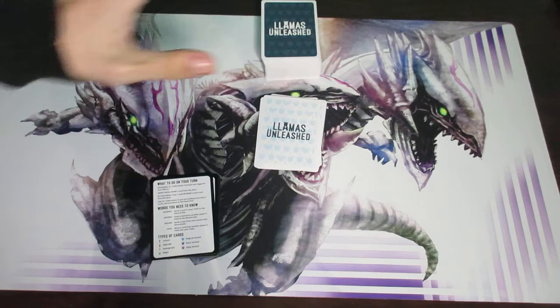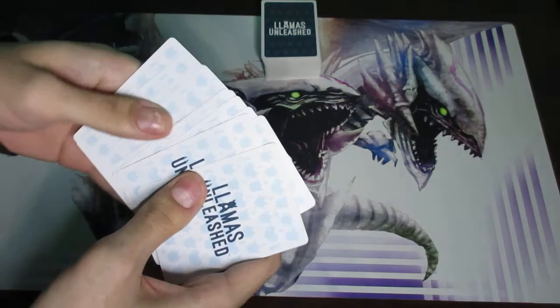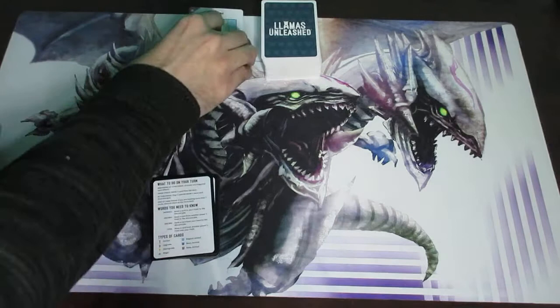The other pile we don't need to shuffle, and we're going to be putting them face up. These are what we're going to be calling the nursery. So this here is the nursery, and this here is just the regular deck — normal deck, whatever you want to call it.